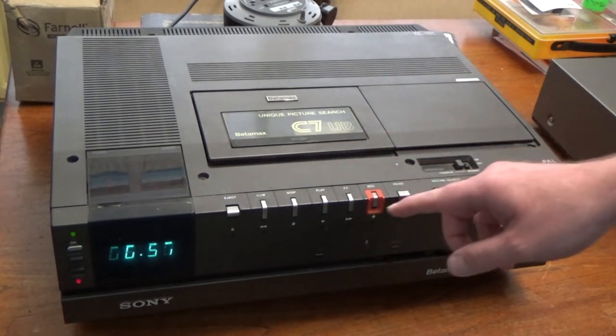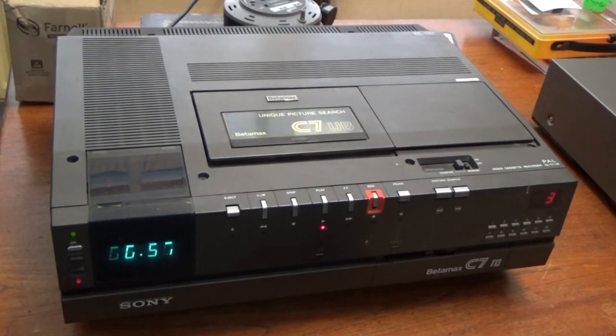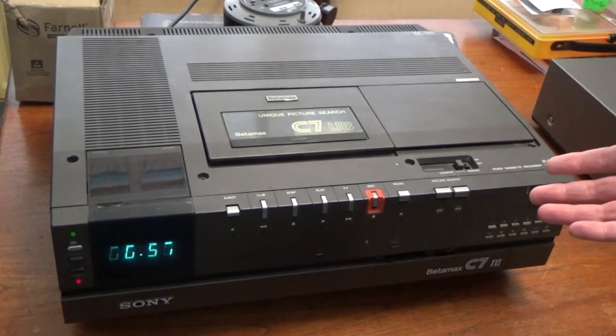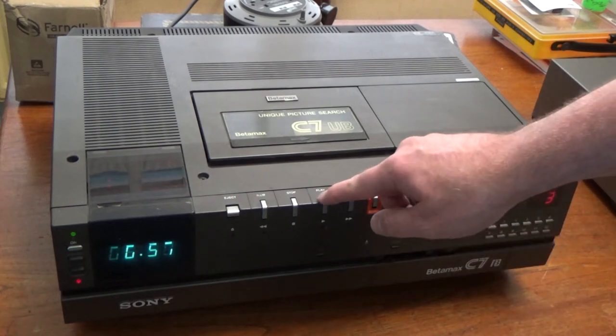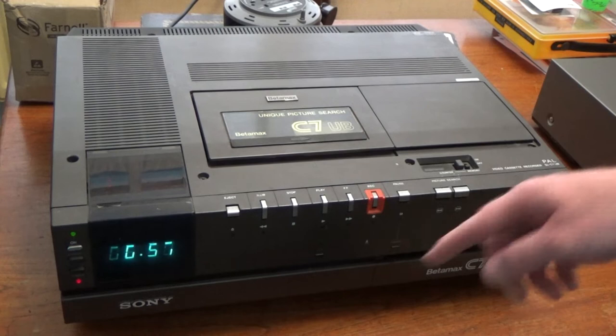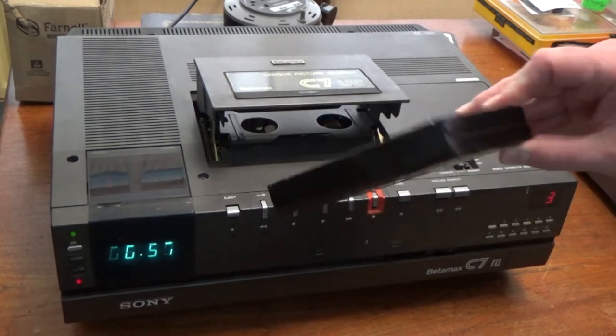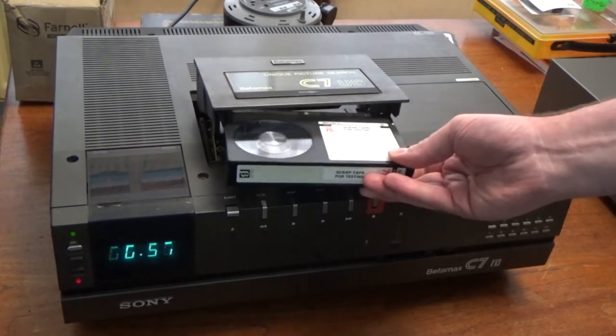The problem is when I hit play, this is what happens. You just get that little screeching noise for a second or two, and then the machine just shuts down. But then you can eject fine — it doesn't leave a loop of tape out. It's taking the tape back in perfectly.